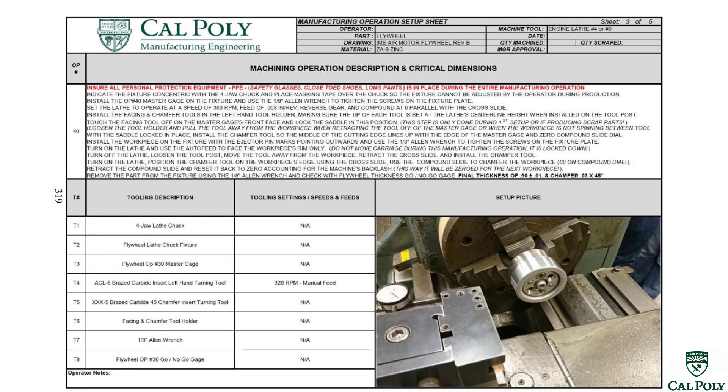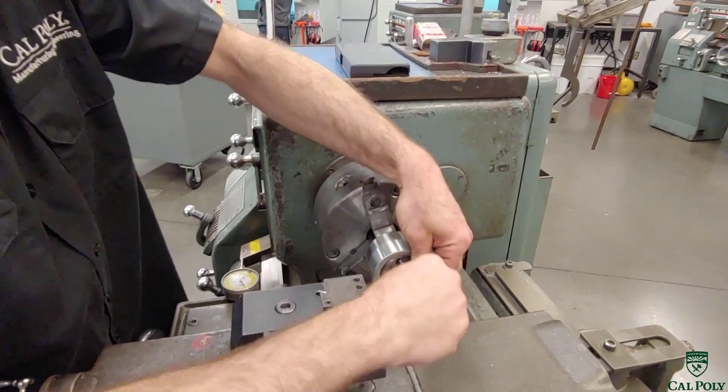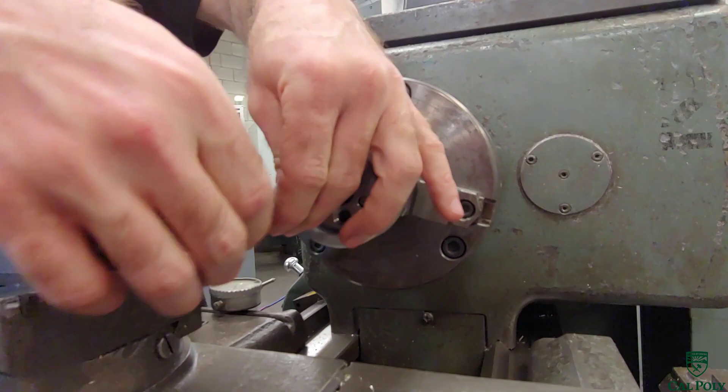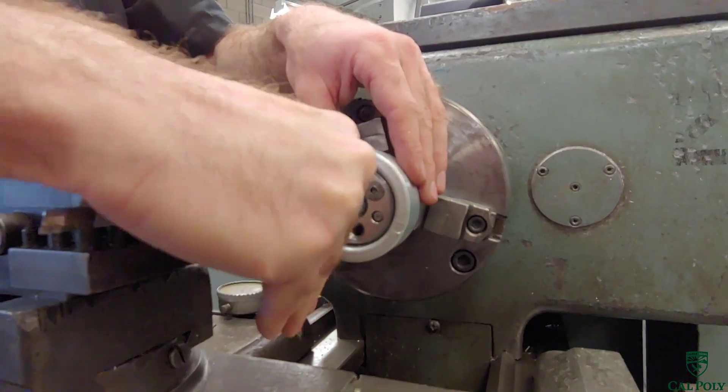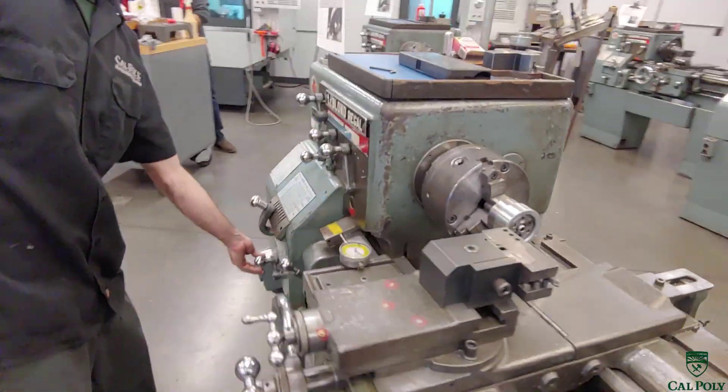In operation 30, we transfer to the next LeBlanc lathe and use the same style fixture to hold the workpiece. We place the part on the pins, put the faceplate on, and tighten the machine screws. Notice in this operation, the casting marks from the ejector pins face outwards so we can face them off. Ejector pins are pins in the die casting mold that automatically pop the part out when the mold opens, since die casting is typically an automated casting process.